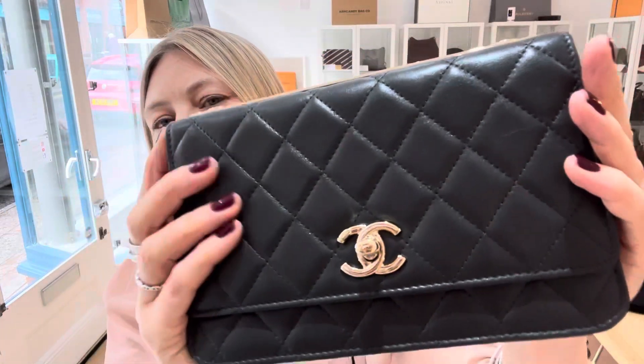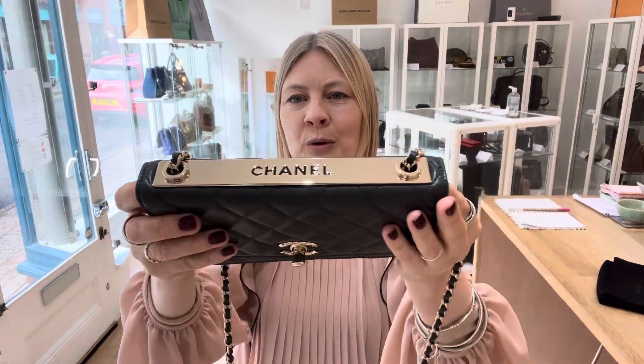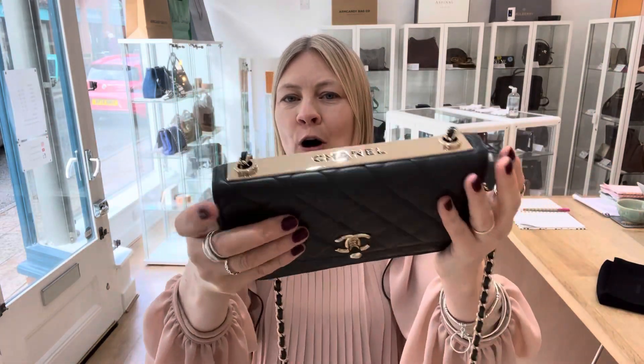It's in grey and I absolutely love this bag in grey. I think it is fantastic. That incredible plaque on the top — it really is a beautiful, stunning piece of Chanel. We've got the long chain and leather strap.